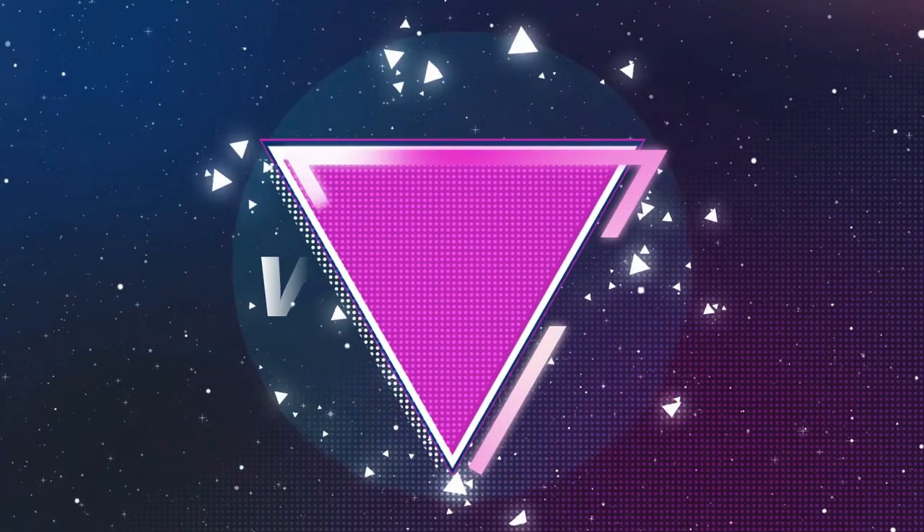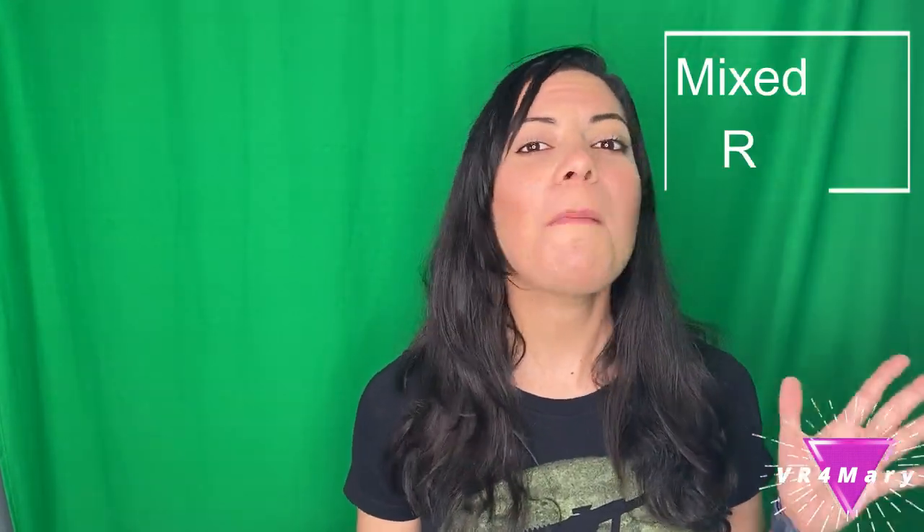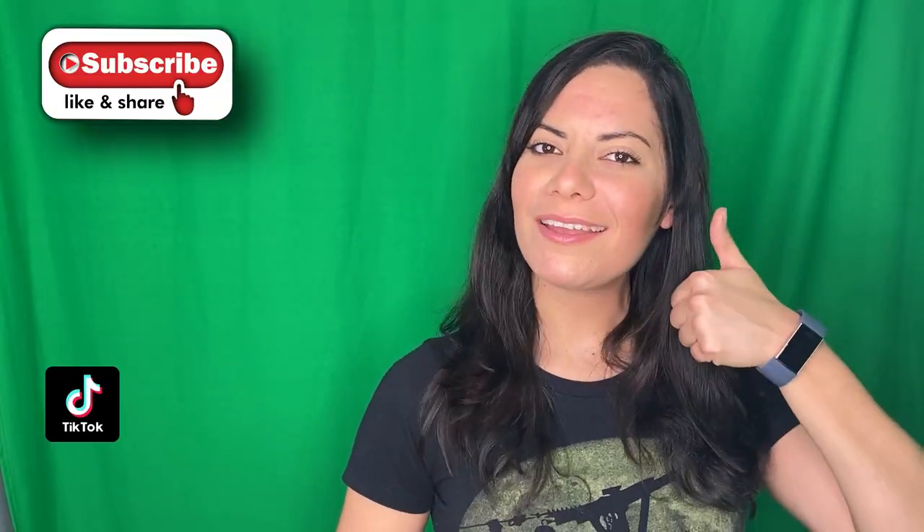Whatever your comments or opinions are, I would love to see them below. If you guys were wondering why I have this green screen back here, it's because I do mixed reality. If you guys want to check out my videos, please check my channel and don't forget to like and subscribe.